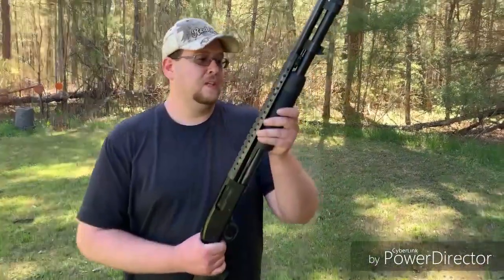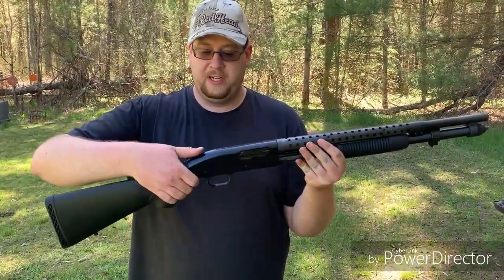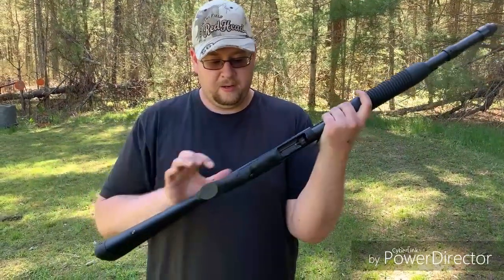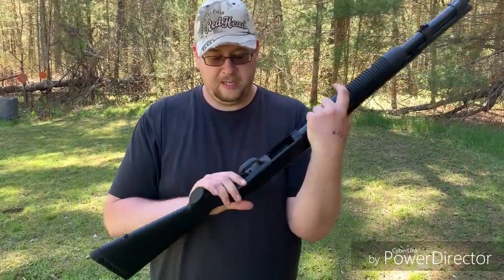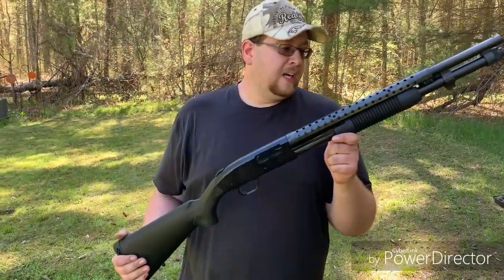Yeah, really smooth action on this basic Mossberg layout. You got your tang safety, which is really nice in the center of everything. You got your slide lock right down there — you press that and it releases really solidly.